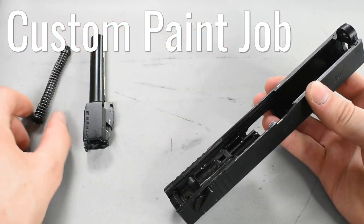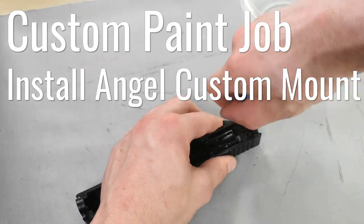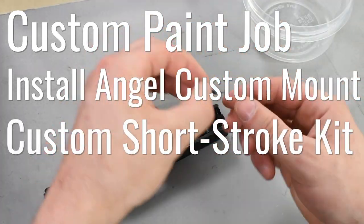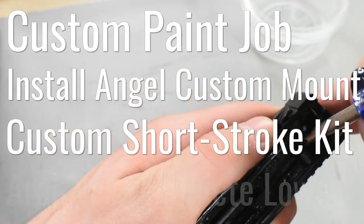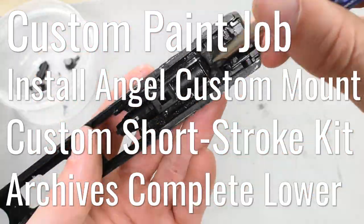I'm going to hydro dip my slide and return the outer barrel to a polished metal. Angel custom rear sight mount — this mount will allow the use of any Picatinny sight. A custom short stroke kit — I'm installing a rate of fire upgrade to increase the cycle rate. And the Archives complete lower assembly upgrade, a complete drop-in upgrade for any Glock 18 slide.